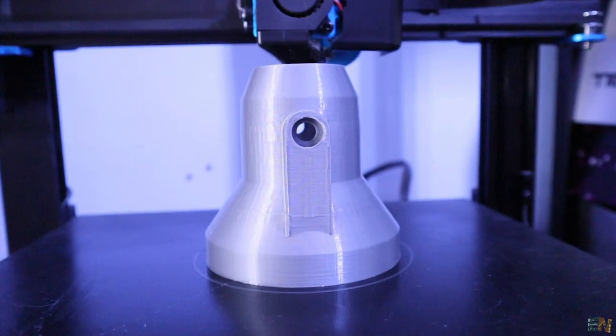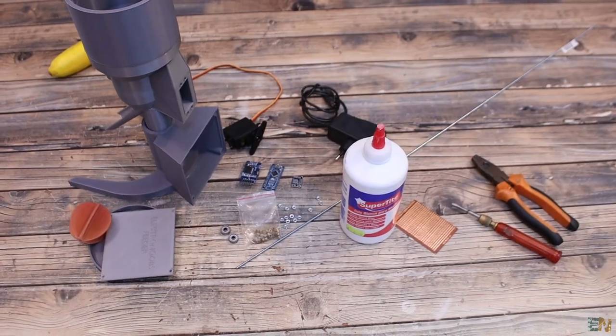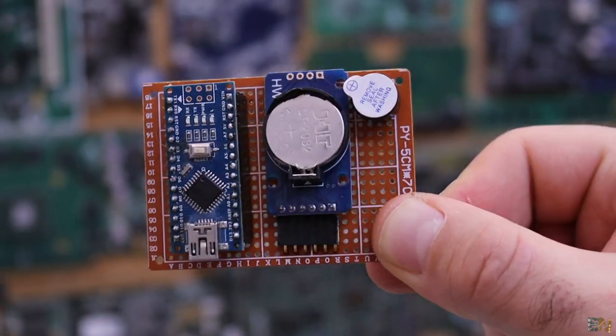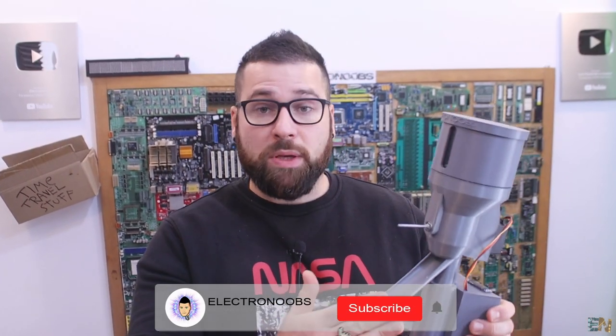I've made the design and 3D printed it, and then we control a servo motor with an Arduino and a real-time clock to get the hour of the day. Also some voltage regulators, an OLED display on the back and some push buttons. It's a simple project but I think it could be quite interesting.